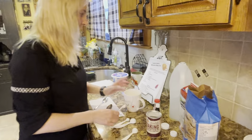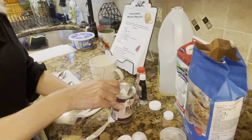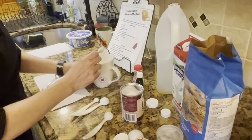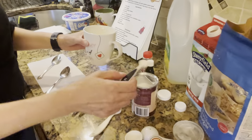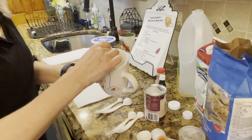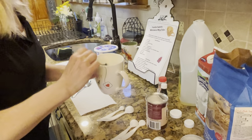Our last dry ingredient is half a teaspoon of baking powder. Measure that out and put it in — now all your dry ingredients are in here. Take a spoon and mix it up a little bit, just to make sure they're combined.